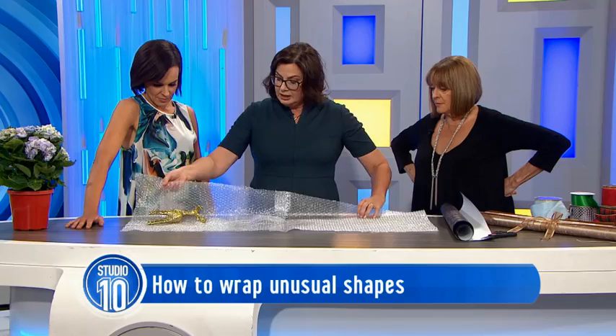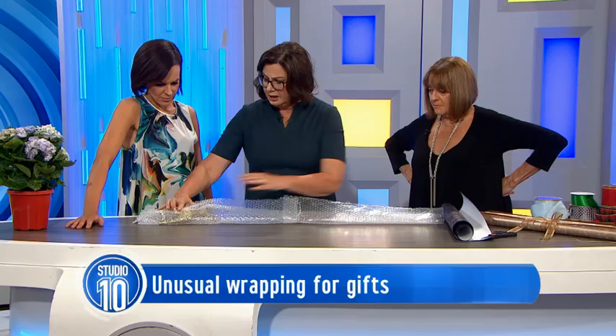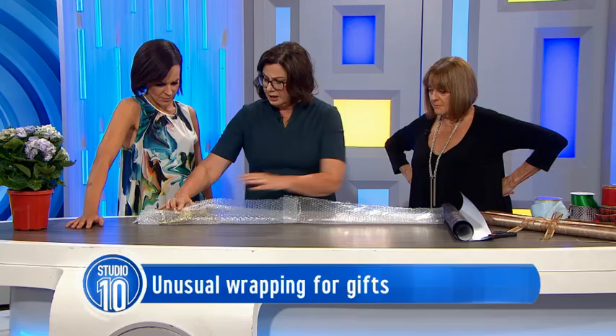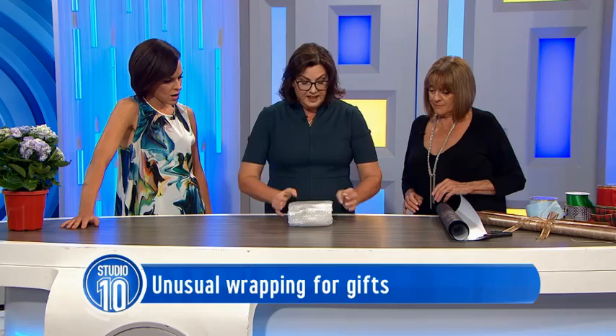I'm just bringing that in and bringing that in. This is used bubble wrap, not totally scungy bubble wrap. Then I just take the edges and fold. Can you see when I'm folding? You're getting the crisp edges, I'm getting a shape. So there I have a little package. Now some people would just put a ribbon on the bubble wrap, but I am going to wrap it in paper.